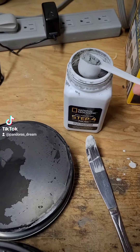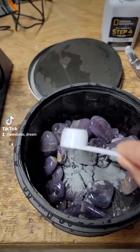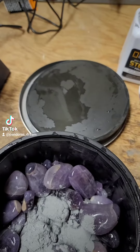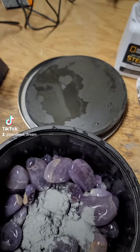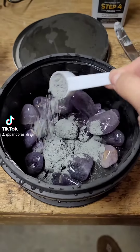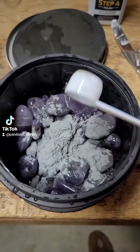I'm gonna add two scoops. I re-weighed my rocks and I think I started off with about a pound and a half, and now I'm down to maybe a pound and one ounce. So I'm still gonna use two scoops.